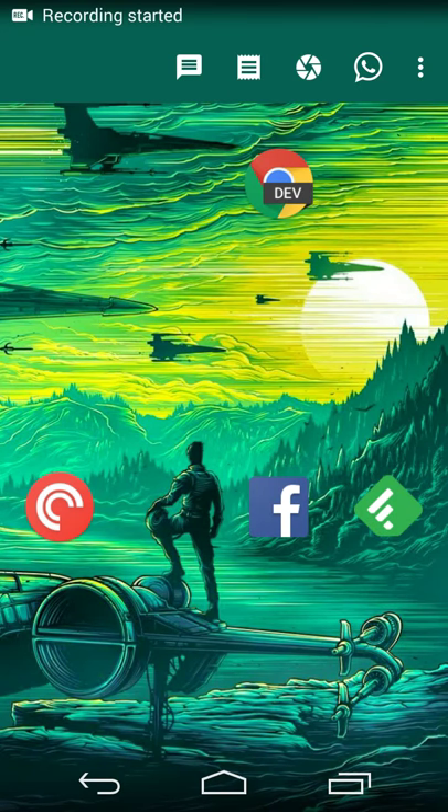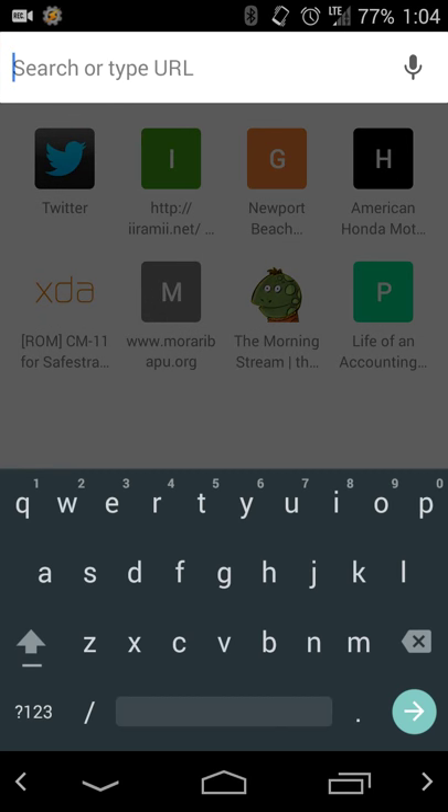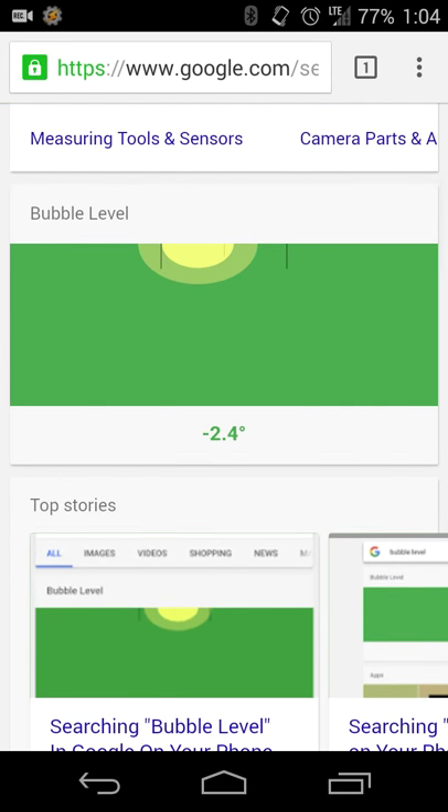Hey there guys, Neil here with a quick and easy tip for your holidays. If you need a leveler in a pinch, Google has a tool for you. Open Chrome or Google on your mobile device — here I'm using Android — and do a search for 'bubble level'. It'll do your obvious search results, but if you scroll up a little bit, you'll get a nice bubble leveler.